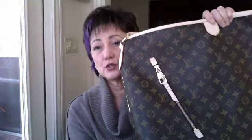Let's start with the dimensions. The width of the bag is 19 inches, the height is 13 and a half inches, and the depth is about six and a half inches. Your handle width is one and five-eighths inches wide — it's a wide handle and very comfortable. The strap drop is about 13 to 14 inches.